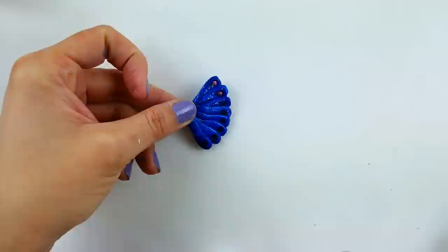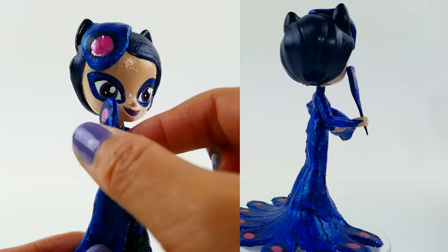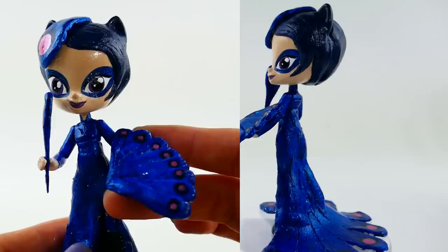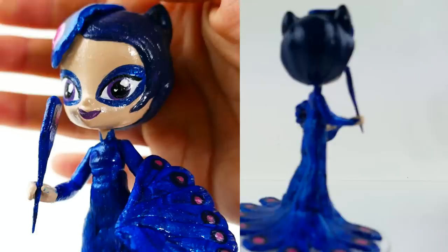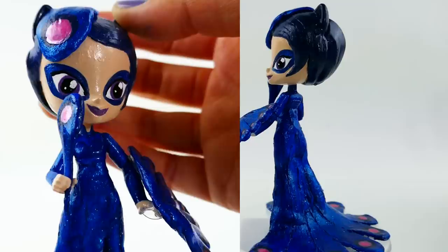All right everyone, here is my peacock Miraculous holder from Miraculous Ladybug — what do you guys think? I made her accessories: I gave her this little peacock quill pen — maybe it's just a pen or maybe it's a weapon — and also her fan. She looks really cool holding these two items. Here is a close-up of her face. I don't know if she has a mask or not, but I did give her a mask so that her eyes are a little more covered up.